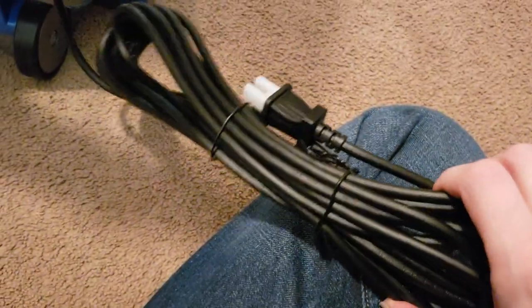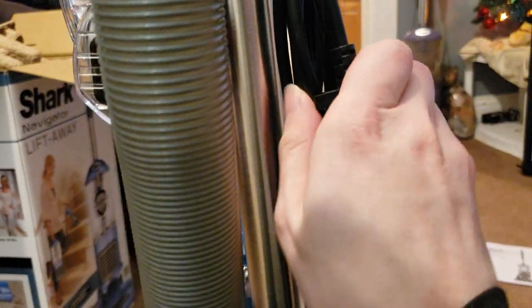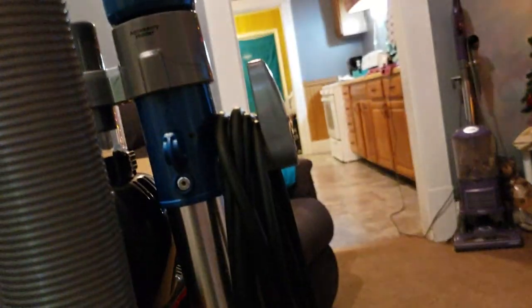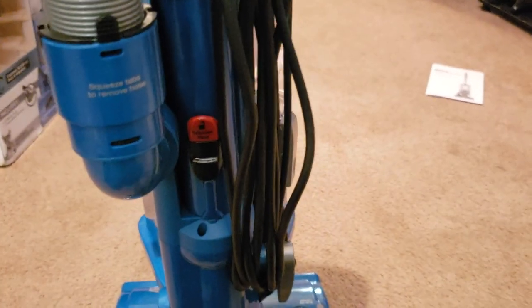We actually have two twist ties with this — most vacuum companies only give us one, how generous of Shark. We got the same little cord protector that a lot of these have, so we're just going to undo these twist ties real quick. Once you're wrapping the cable around both the upper and lower cord hook, you're finally able to affix the end of the plug to the cable, and now the cord is on properly. The bottom cord hook is affixed — you cannot move it — but the top cord hook does in fact swivel, so if you want to quickly release the cord you may do so. Both this one and the purple variant NV351 have 25-foot cords, so not incredibly long cords, but still decent length for most smaller homes.